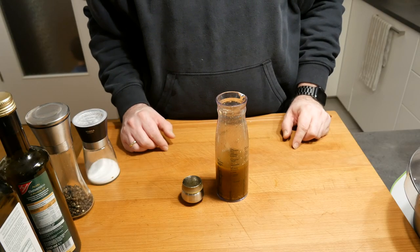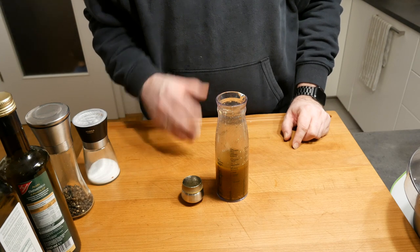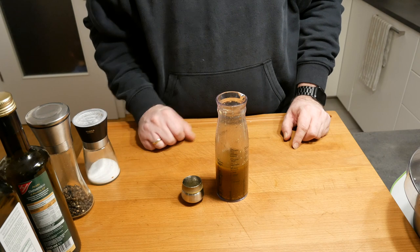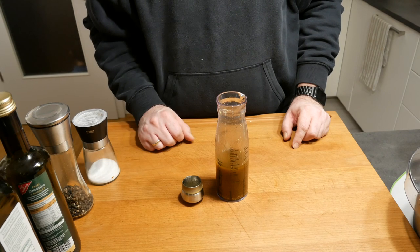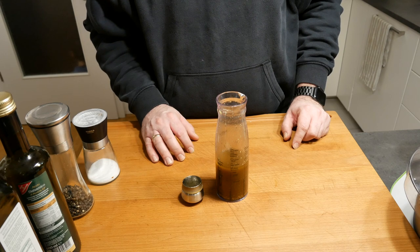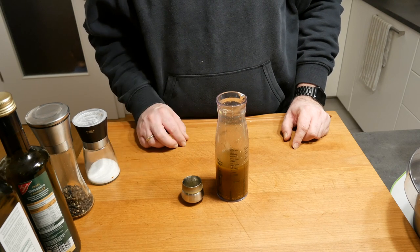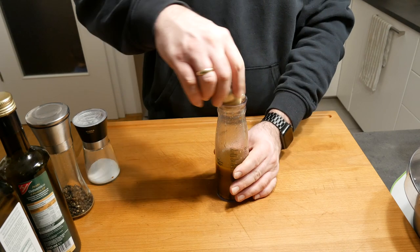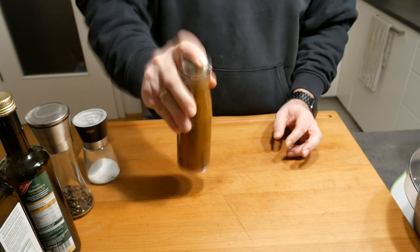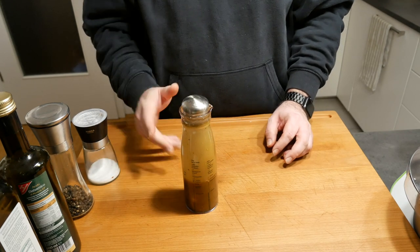While waiting for the yeast to work, I've already taken care of the vinaigrette. It's two-thirds olive oil, one-third balsamic vinegar, one teaspoon of mustard, about half a clove of garlic, a teaspoon of sugar, and some salt and pepper. Once you close it you can give it a nice shake to mix all the ingredients and then set it aside.